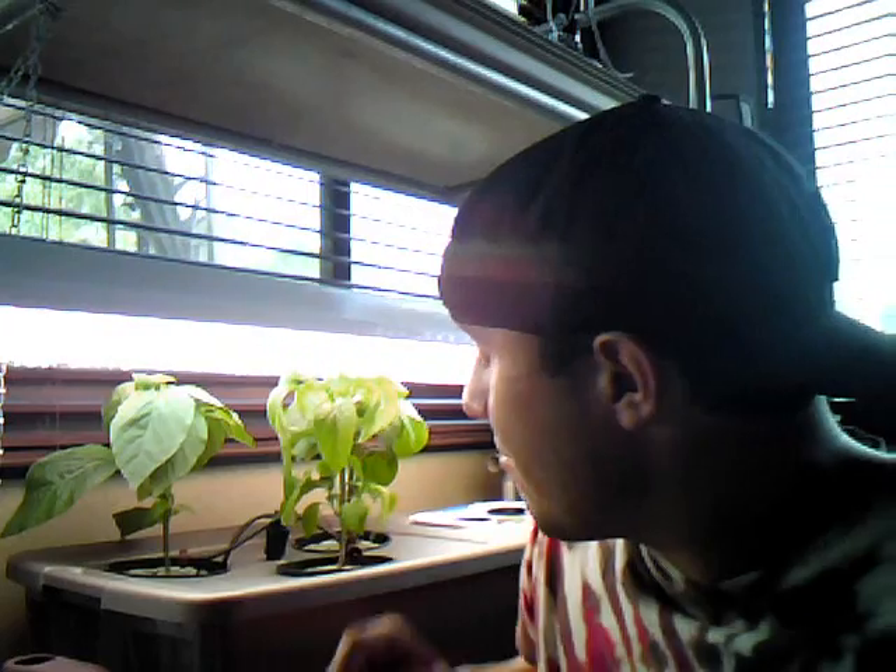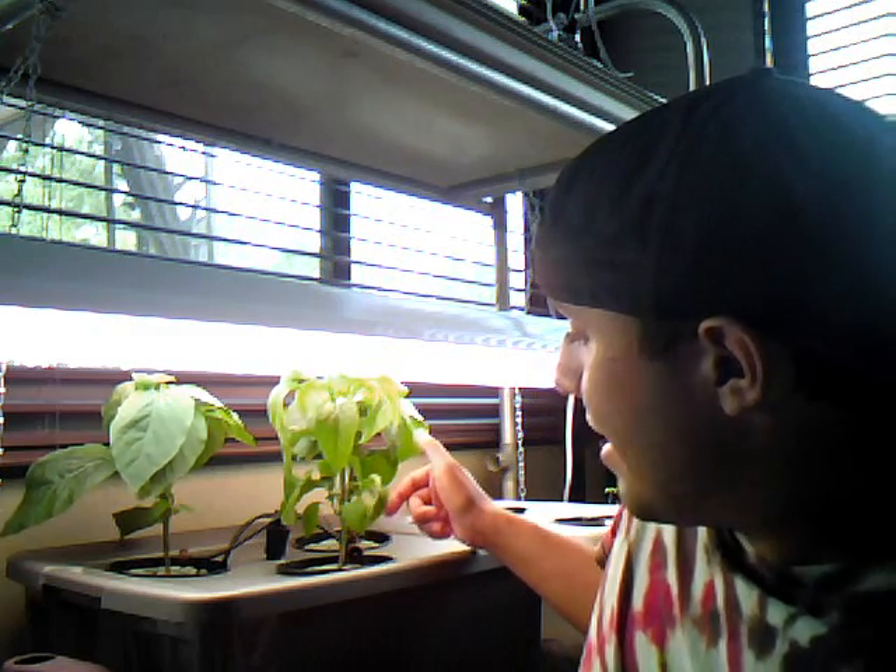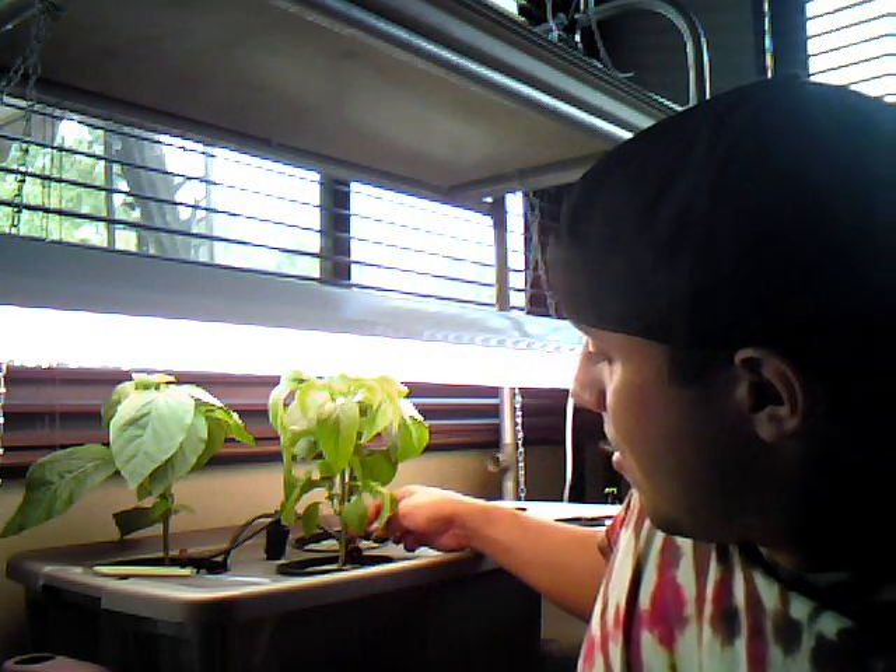These plants are roughly a month and two weeks, a month and a half old. And they're growing beautifully. They had more leaves, but I've been cutting leaves off to give the bottom branches more light, and for better air flow, and all kinds of benefits that come with taking off leaves from a plant. They're nice and strong now.